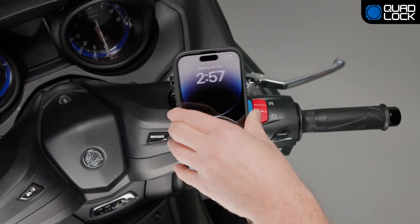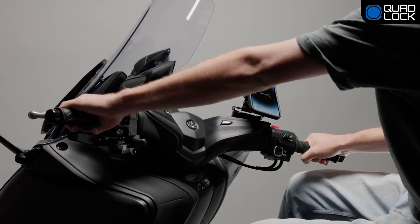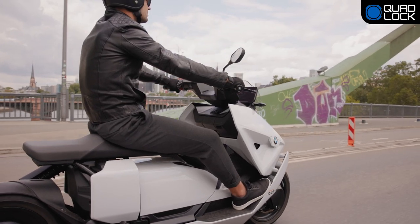Before riding, ensure that the smartphone or mount does not interfere with any part of your bike when turning the handlebars. If any part of the case or mount impacts your bike, you'll need to reposition the mount before use.